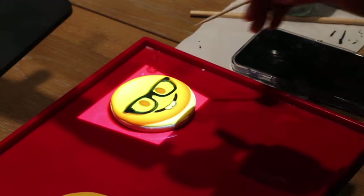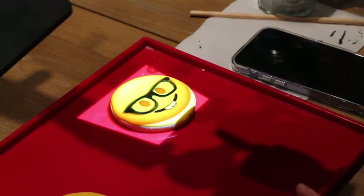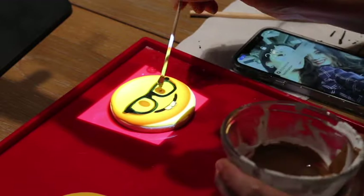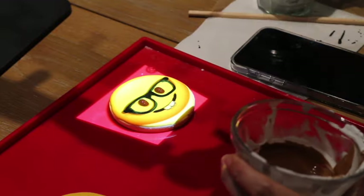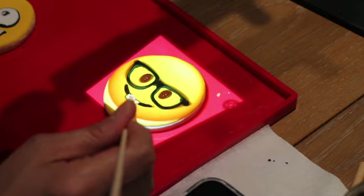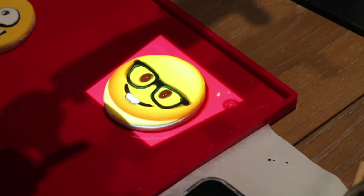For this other cookie, I outlined the glasses using the same black icing that I used to make the crazy emoji cookie. I am going to put a little bit of brown icing on the eyes and also white icing on the teeth, and I am going to let it dry.